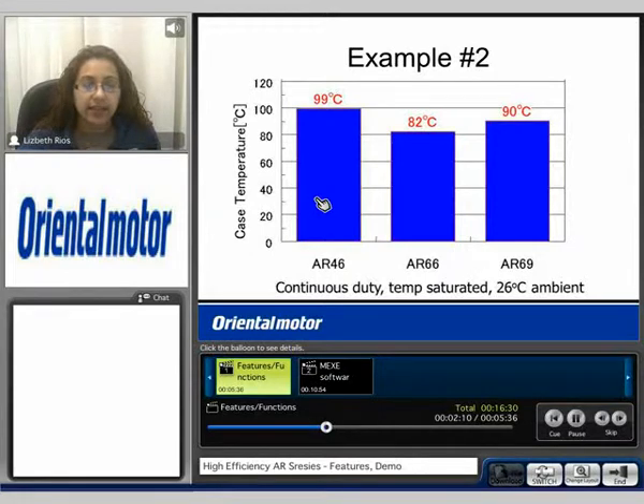For the AR 46 at 99 degrees C, for the AR 66 at 82 degrees C, and for the AR 69 at 90 degrees C.